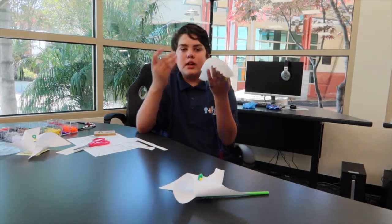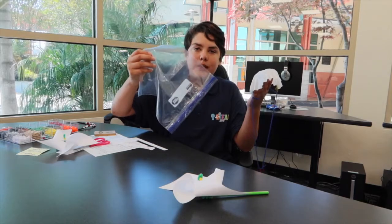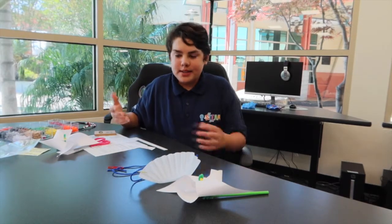You're going to do this with the coffee filter, a piece of paper, and the plastic bag that all of your supplies will be in. Basically, you're going to drop them and try to see which one defies gravity the best.